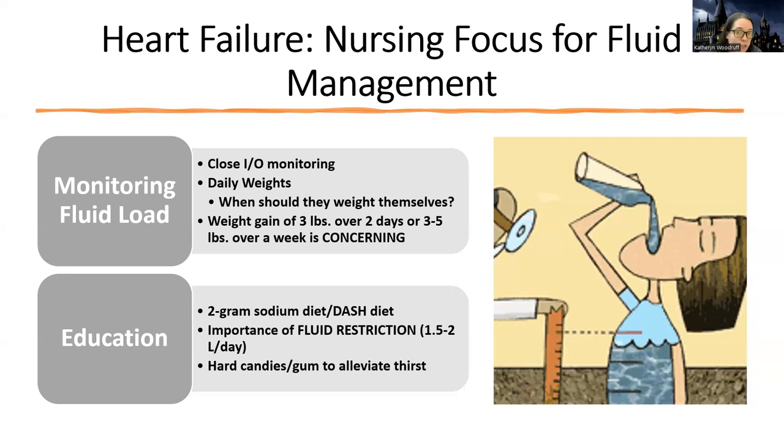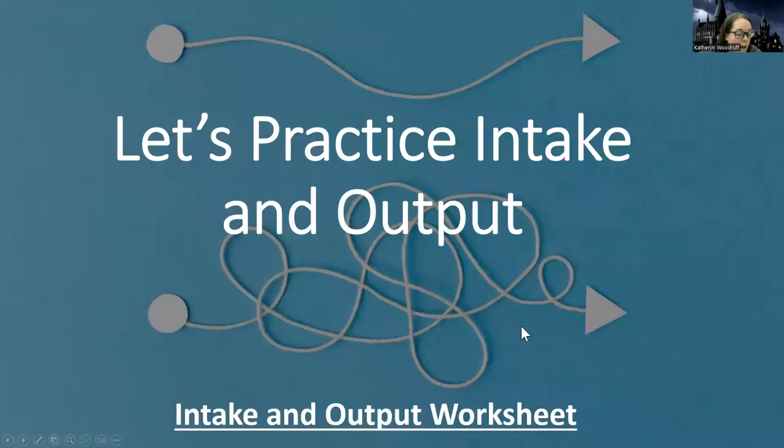They're going to feel thirsty because the fluid is backing up. They have a ton of fluid — they're not low on fluid — but their body thinks that it is. You can tell them that hard candies or gum can help. I highly recommend knowing your I&O conversions, like milliliters to cups and all that, so that if you had to calculate someone's intake and output, you would know how to do all those conversions.